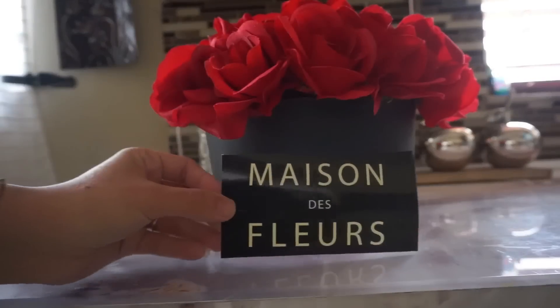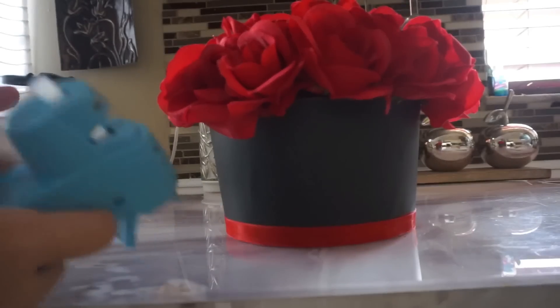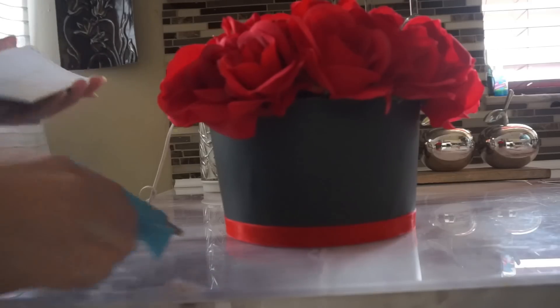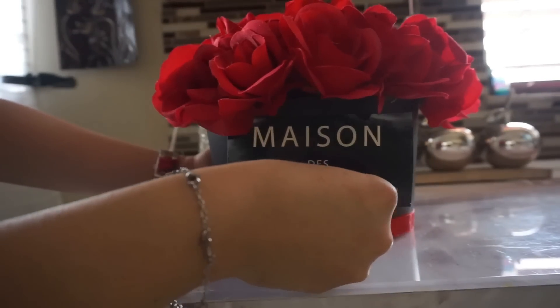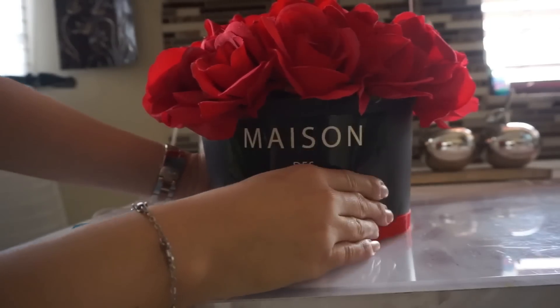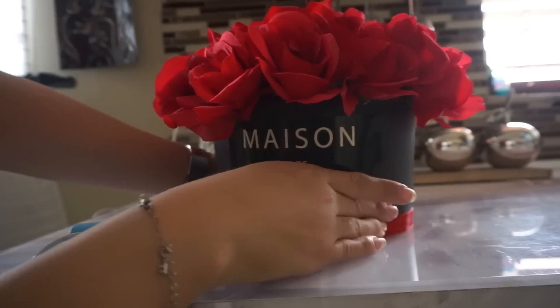This part is optional, but I did go online and I got this little sign and it looks so cute. It just makes it look a little bit more elegant and more classy. I just put it right in the middle. You can always leave it how it was, but you can also add this little sign and it just makes it look a little bit more fancy.